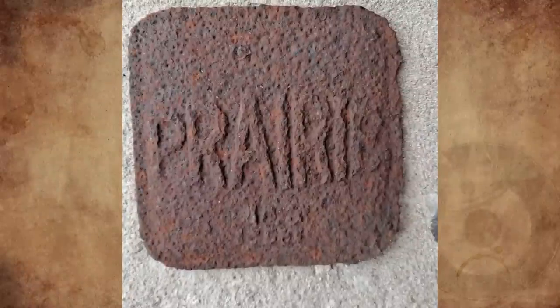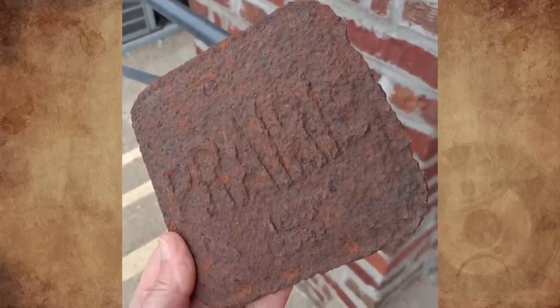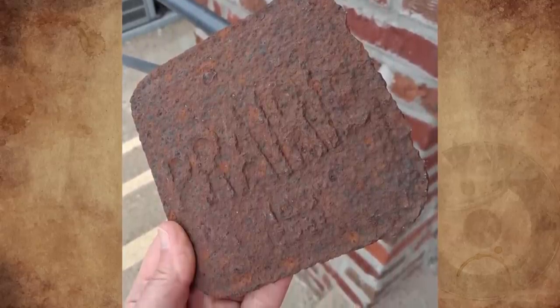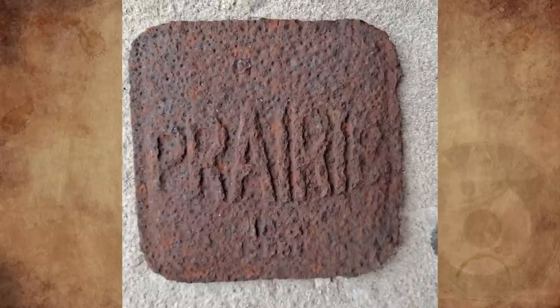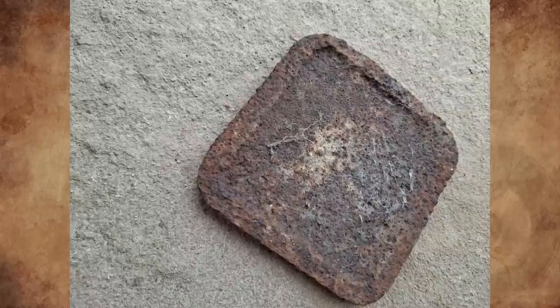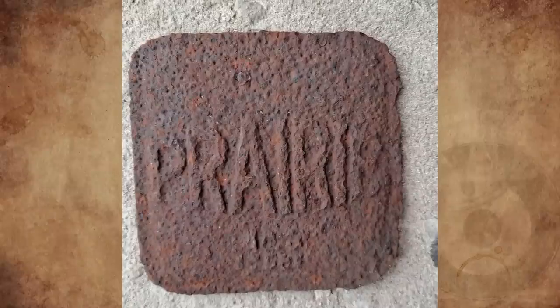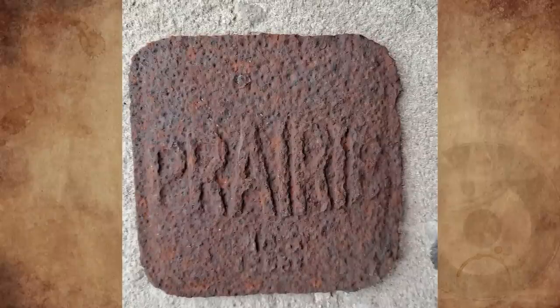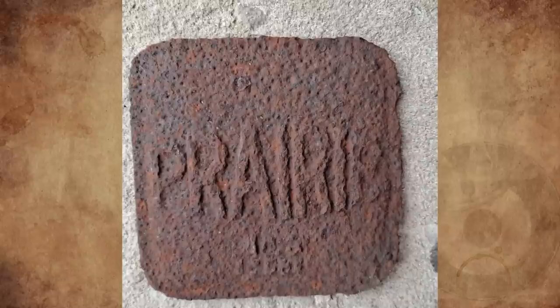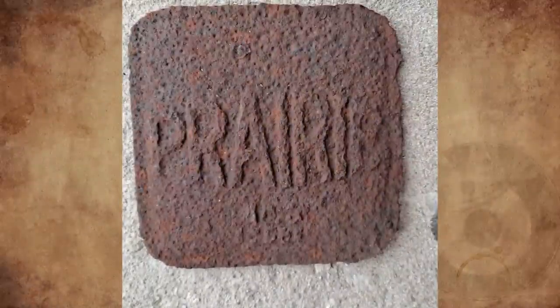What is this rusted, slightly convex metal plaque marked 'Prairie' with some illegible numbers under it? It's a pretty heavy metal plaque found in the woods around 2006, in an area that has always been a farming area in northwest Indiana but also near Chicago and steel mills. It's about seven inches square. I tried searching for Prairie brand farm machinery, Prairie antique stoves, and similar items but couldn't find a matching plaque.